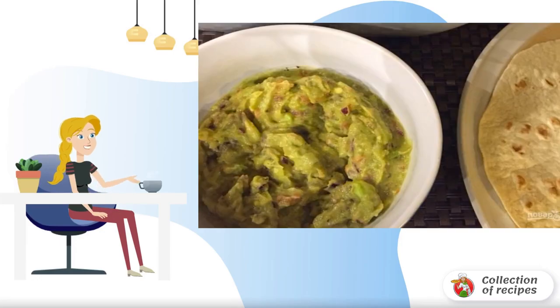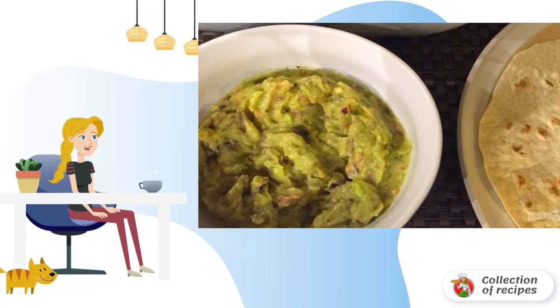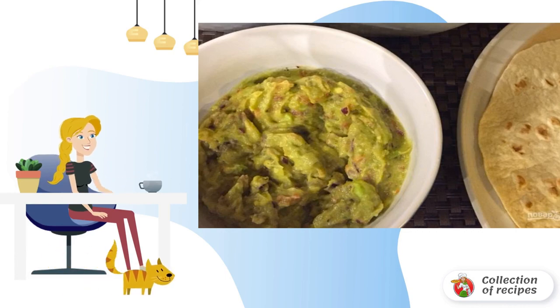Don't know how to cook guacamole at home? You will only need a ripe avocado. There is a classic variation of the sauce, but many chefs can offer their own. A healthy and delicious dish.